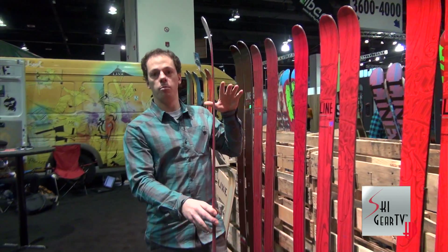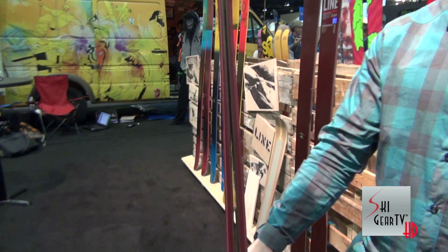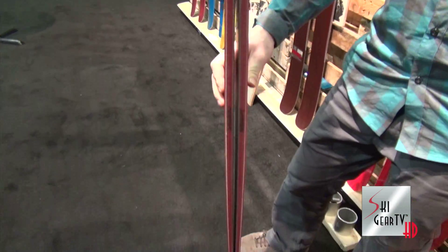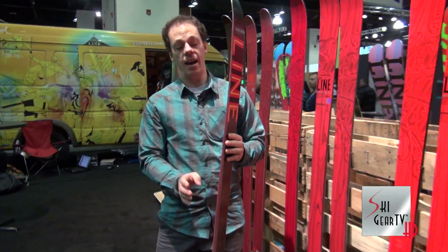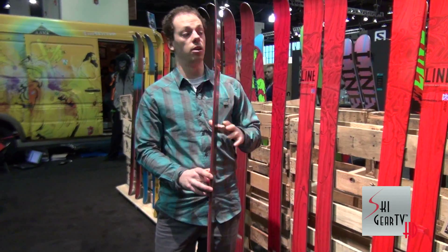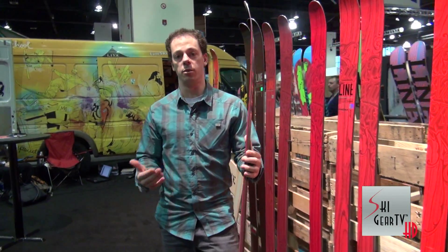As the skis get wider you get more and more taper for each model. It comes in a 92, a 100, a 108, and a 115. We also have a 92 Light which does not have the elastomeric damping material or a metal layup, so it's a little bit more forgiving, a little bit lighter, and a little bit more energetic.